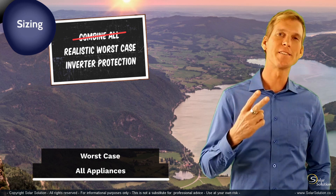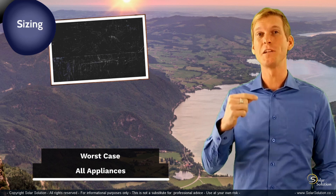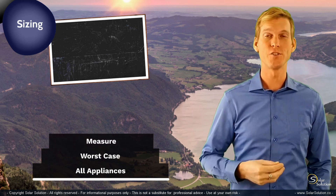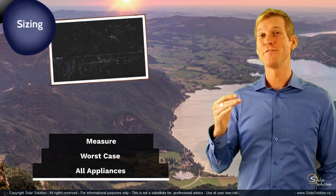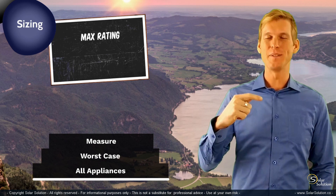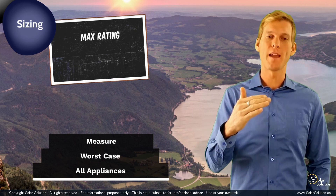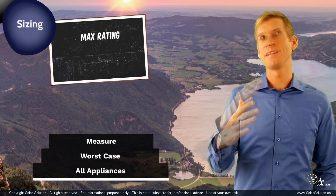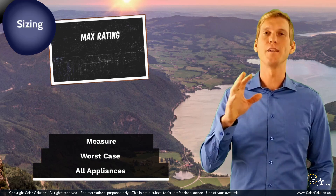When you're done with the second step, you could consider the next optional step, which is to actually measure what your appliances are consuming. The reason is that the max rating on the label may not reflect the actual power you're using — sometimes the max rating is several times higher than what the appliance uses on average in your setup.